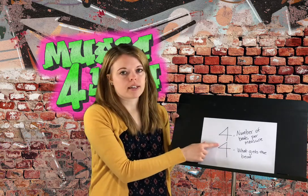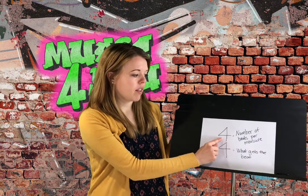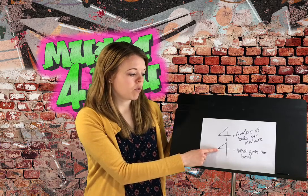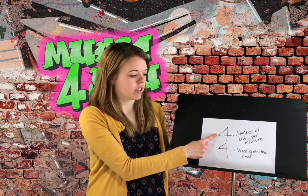Whenever you have these two numbers stacked together on top of each other in the front of your musical song, the top number is going to tell us the number of beats per measure. So in this case we would have four beats in every measure. The bottom number is the one that tells you what is actually getting the beat — in this case, four stands for quarter note.